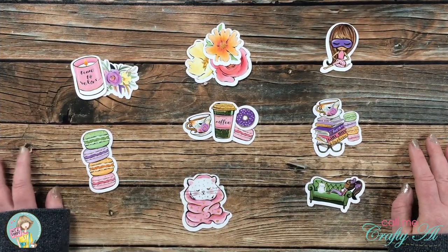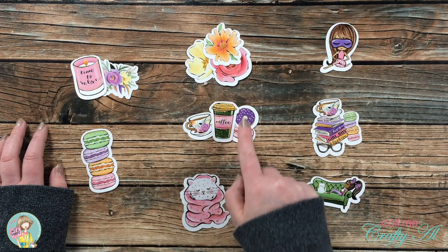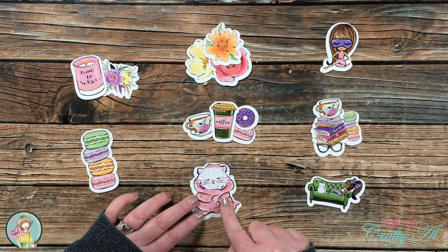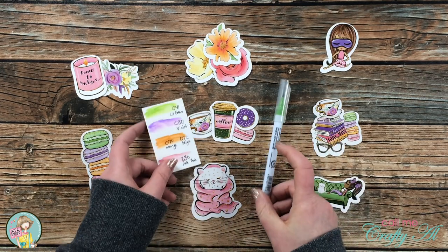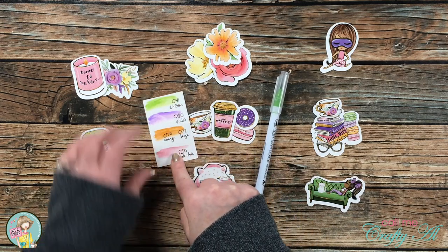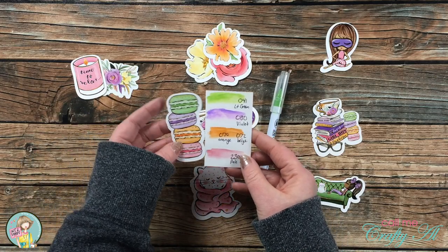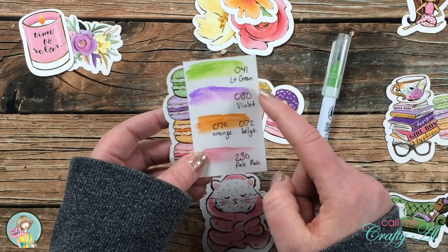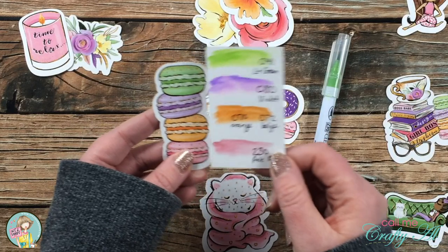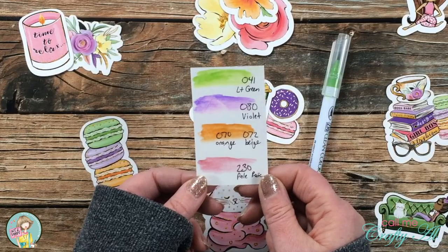I brought back in my ephemera and off camera I chose each of the pieces I would want for the eight cards — sometimes I would put two or three pieces of ephemera together, and other times it was just a single piece. Also off camera I decided which Zig Clean Color Real Brush markers I would be using for my watercolor background today, and I made myself a little cheat sheet. I'll hold on to this with the card kit so later on if I want to do any other coloring I already know which colors to get out.